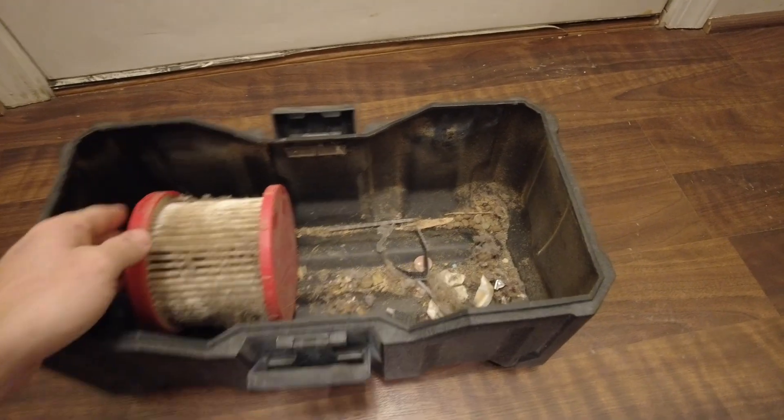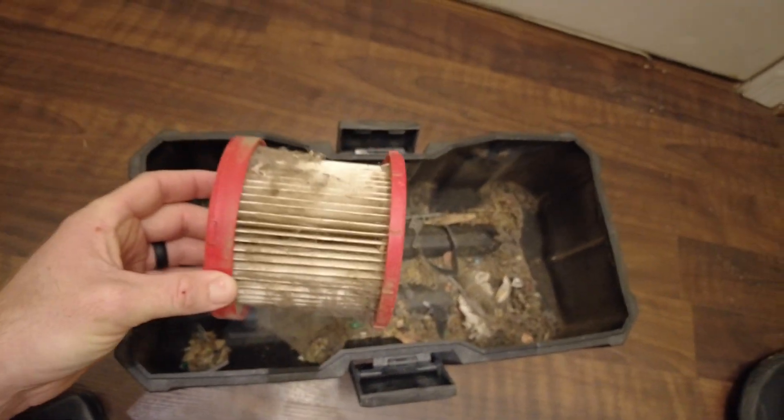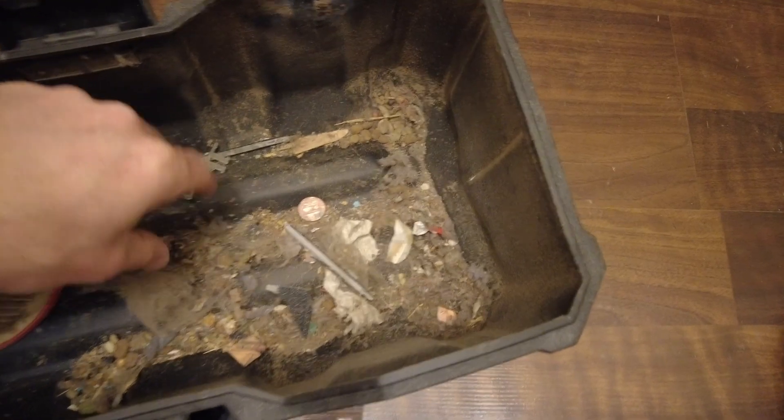Looks like there's even some paper. Here's a collection of all of what I sucked out — and I had the vacuum clean before this. There's even a little piece of flooring from where I re-floored the house; I probably dropped a piece in.